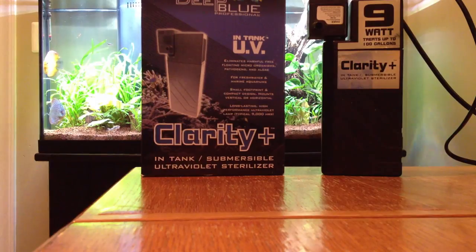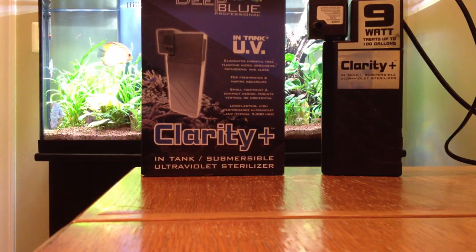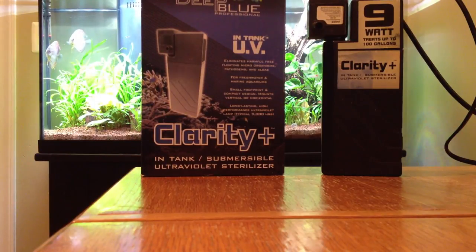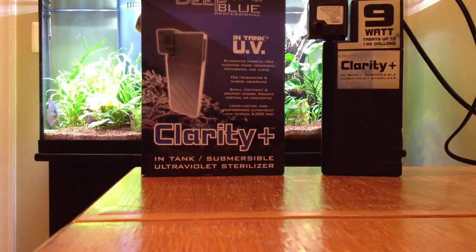There are twist-style UV sterilizers which can be run in-line either from a power head or a power pump to drive the water through the sterilizer. You can get sterilizers that come along with a filtration unit like a hang-on-the-back type filter or canister filter. This is a standalone unit — as you can see here, it comes with its own little power head. That power head is rated to 53 gallons per hour. It's a little tiny guy.